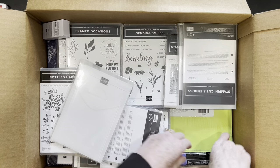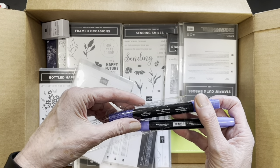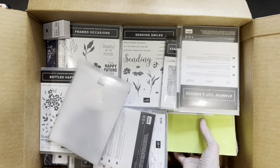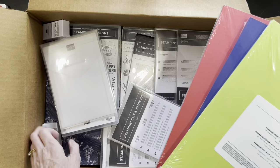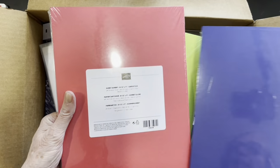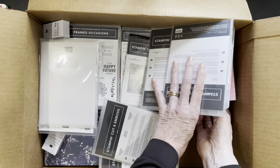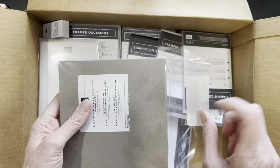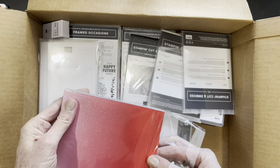Oh, here are the other blends — these are the Orchid Oasis blends to go with my other blends that I already unpacked. Just below here are more papers: Parakeet Party, Starry Night, and Sweet Sorbet. And I see something else peeking out there — this is in-color glimmer paper! We haven't had in-color glimmer paper before, though we've had glimmer paper. Let's see what that looks like.